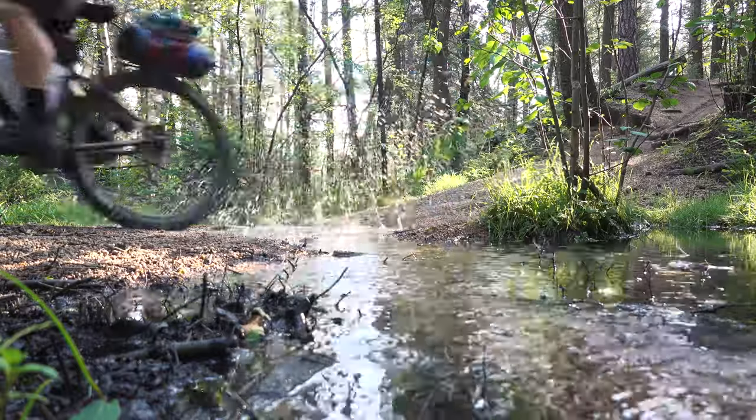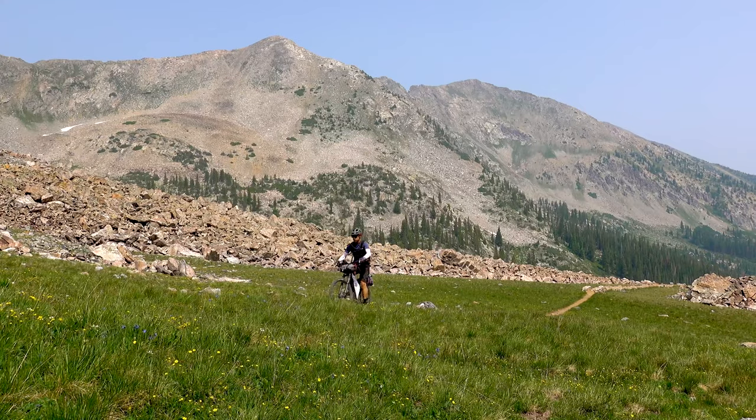While the 600X is an incredible value at $3,500 for what you get, I realize that it's still a hefty price point and way out of the budget for a lot of people. I want bikepacking to be accessible to the masses. So I got together with the guys at Priority and said let's create a cheaper version of the 600X — it won't be called that, we're going to come up with some cool name, maybe the Bruiser. We want to make a bike that is more budget-friendly but can still handle the rigors of adventure.